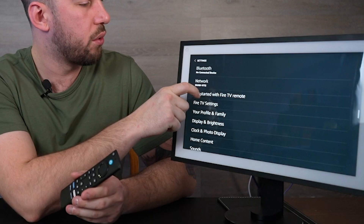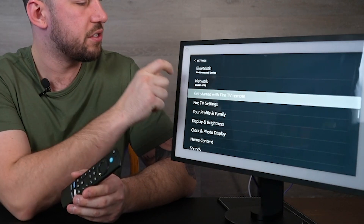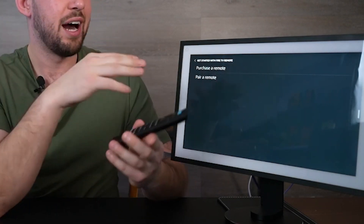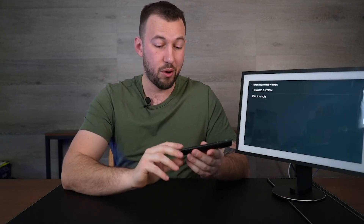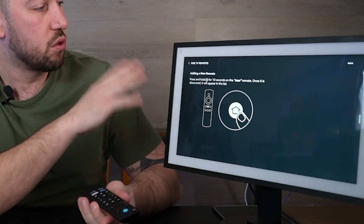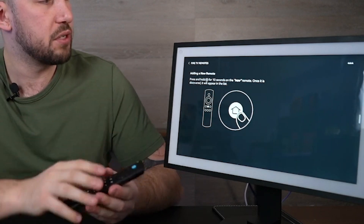Right here you're going to see 'Get started with Fire TV remote.' Click on that and then 'Pair remote.' You can see they give you an option to purchase a remote — I'm just using one of my leftover Fire Stick remotes, actually from my Fire TV Cube that I switched out for the new Alexa Pro remote. Go ahead and click 'Pair remote' and it gives you instructions: hold down the home button for 10 seconds.